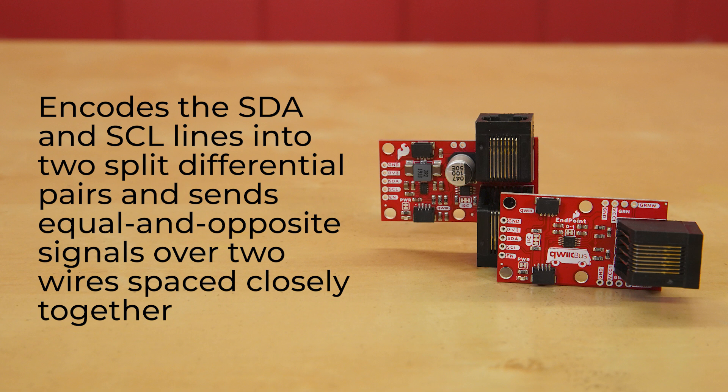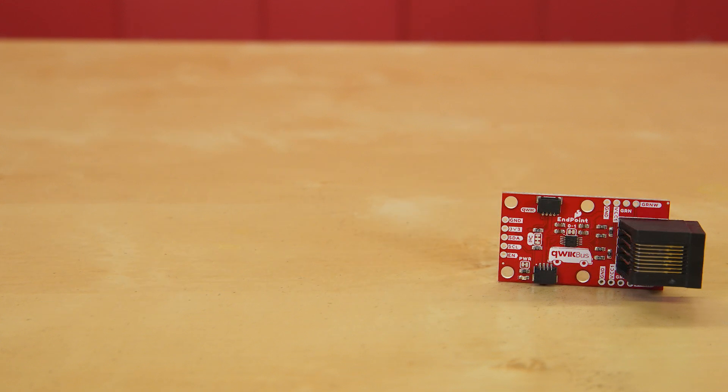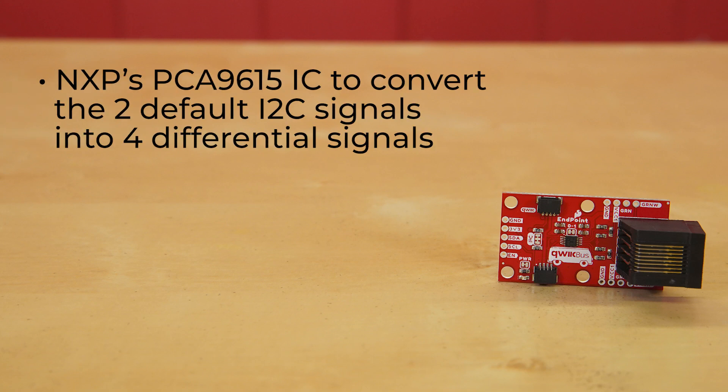Since both signals are being affected by the noise equally, we need the differential pair wires as close together as possible, like a twisted pair through Ethernet. The endpoint itself utilizes NXP's PCA9615 IC to convert the two default I2C signals into four differential signals — two for SCL and two for SDA. The differential signals are sent over an Ethernet cable, which attaches to the breakout board through an onboard RJ45 connector.